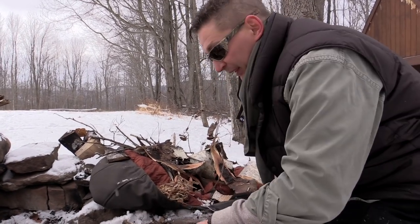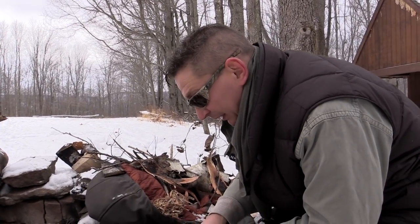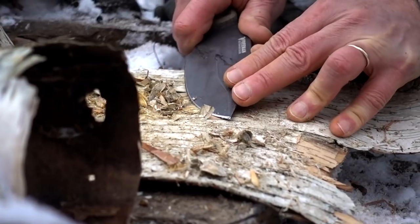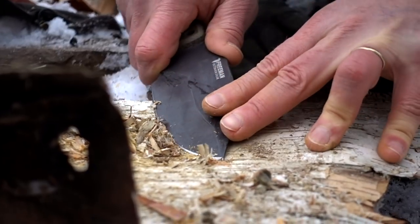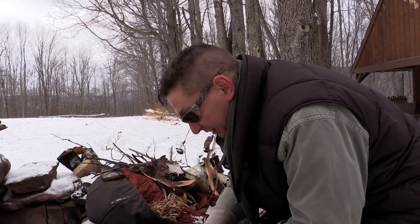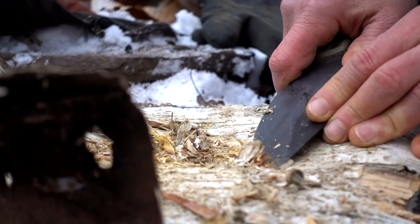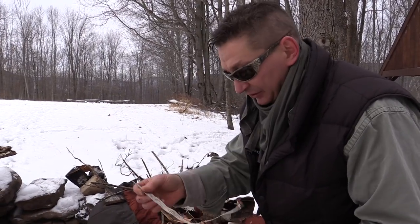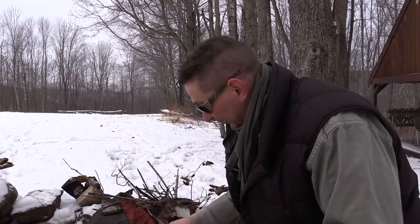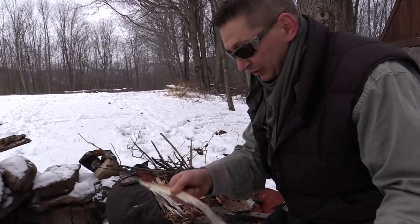I'll show you the second way to make tinder just out of this bark alone. We want a fairly sizable spot, and then we're just going to start to process and peel this bark up — feather this bark into a bunch of fines, make a little pile. Remember, because this is infused with betulin oil it should go up pretty easy. For kindling, I like to peel strips just like that, process them down a little bit and set those aside — anywhere from a quarter inch to a full inch thick.